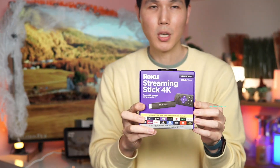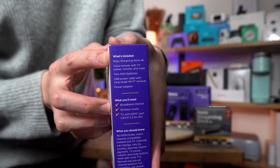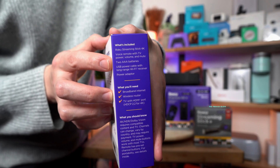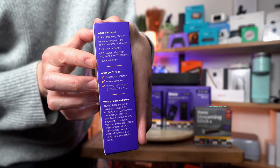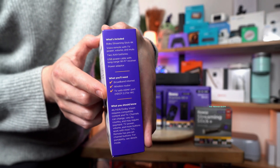Let's open the Streaming Stick 4K and look at how it works. What's included in the box is the Roku Streaming Stick 4K, the voice remote, batteries, and a cable with the long range Wi-Fi receiver. You'll need your own internet router and a TV with an HDMI port.